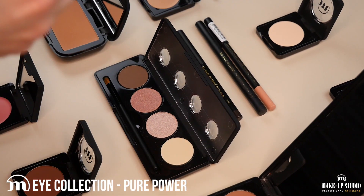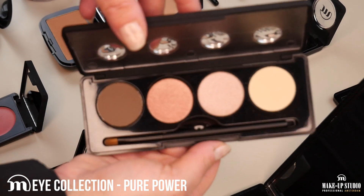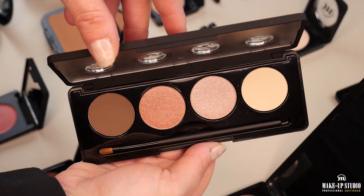For this look I'm going to use the new eye collection in Pure Power. It is a perfect eyeshadow palette because you can use it to achieve any kind of makeup, from a very natural day makeup to a glamorous makeup.